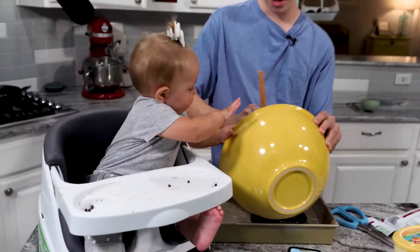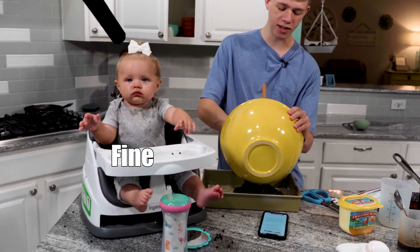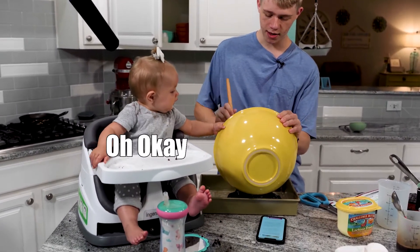Hold that for me. I'm going to let go, okay? I said I'm going to let go. Yeah, there you go — now you got it.